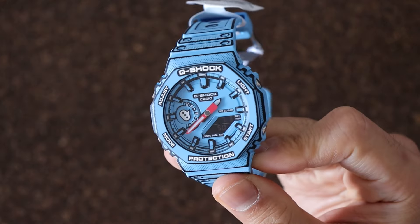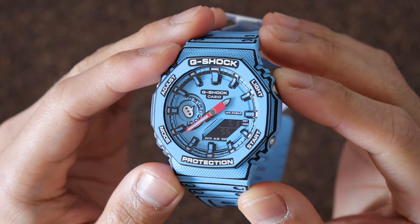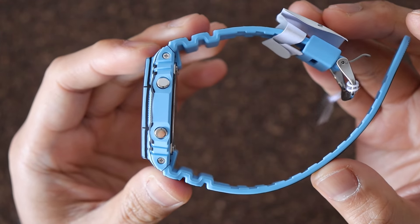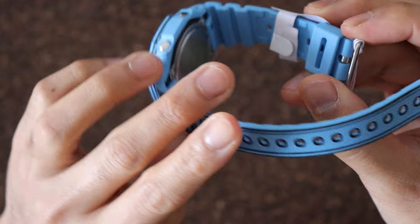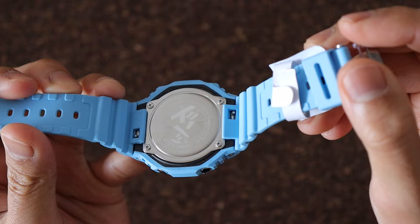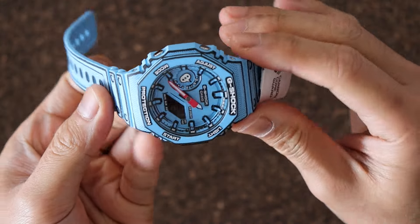The best things about this G-Shock are its functions. You have world time, a stopwatch, a countdown timer, an alarm, and a calendar. And for how much? 276 Australian dollars. This is probably going for a much higher price on the secondary market now, so if you purchased it at retail price, well done you.